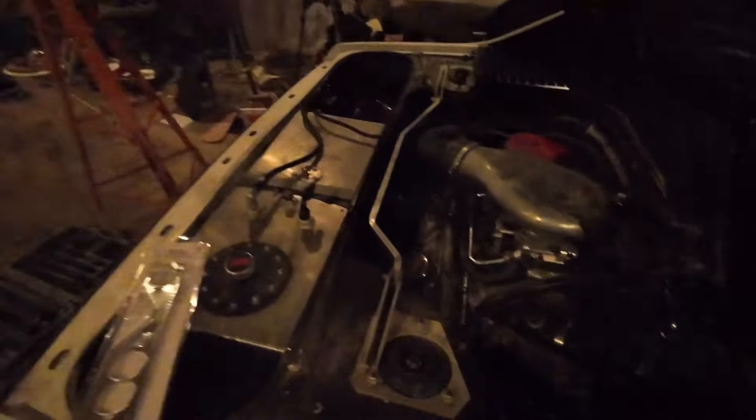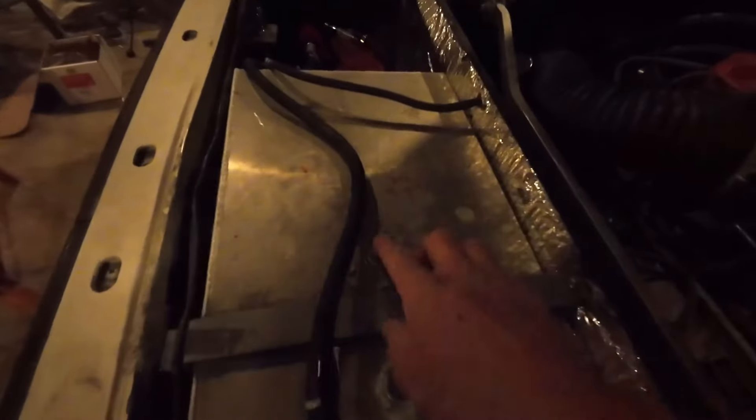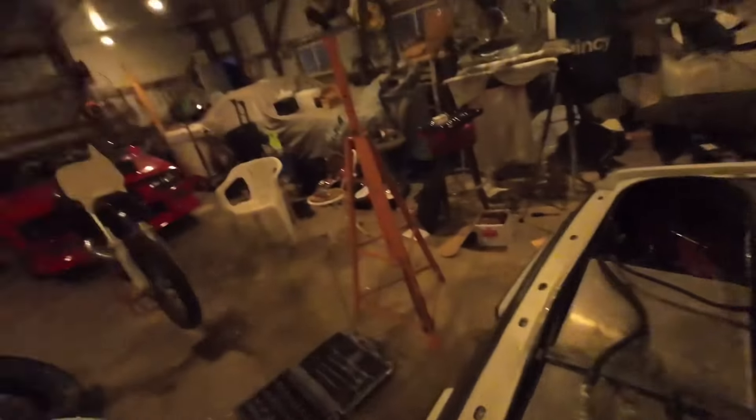We've got this thing really close. We have a sending unit here — we did hook a gauge up to it and tested it, and it does work. We're going to run that up and try to hook it up to the factory fuel gauge, so we have a fuel gauge, which will be nice. None of our gauges are working as far as temp, oil, or volts, so we're going to hook those up in the next video.